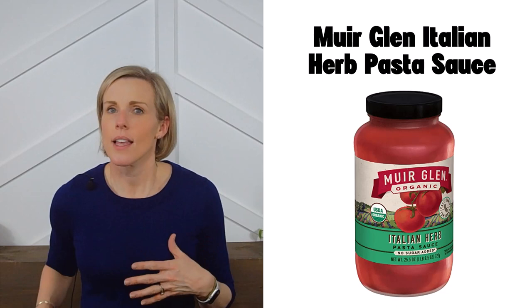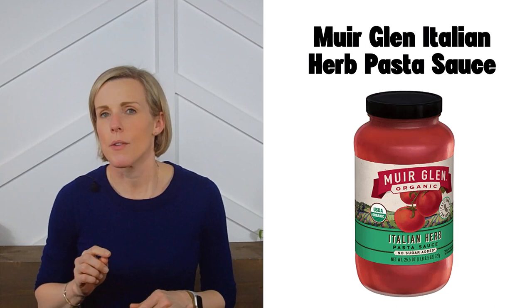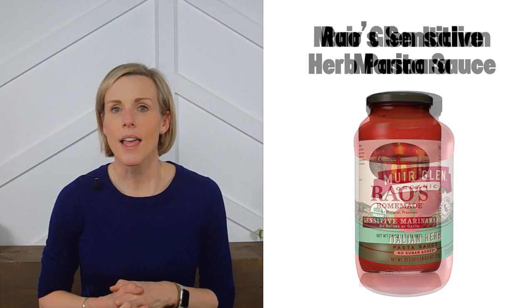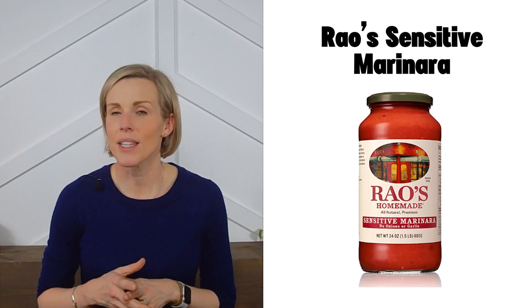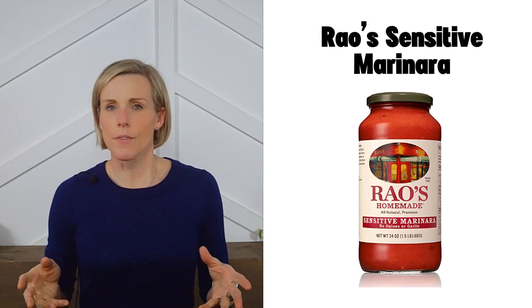Next is Muir Glen Italian herb pasta sauce. This marinara meets our criteria, and Muir Glen also makes two other sauces that are very close — just 10 milligrams off — which are the fire roasted tomato and chunky tomato. You could probably still fit those into a kidney diet. These are available on Amazon and may also be in your grocery store. Next is Rao's Sensitive marinara — if garlic gives you stomach trouble, this garlic-free sauce meets our criteria and is available on Amazon and possibly in your grocery store.